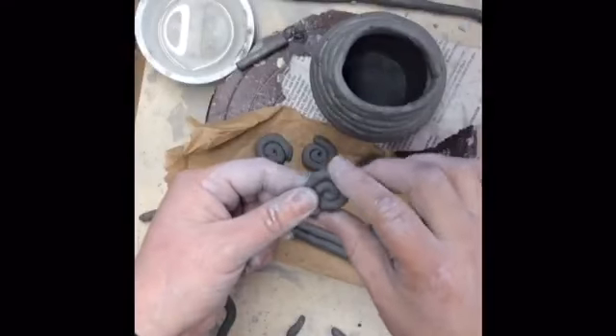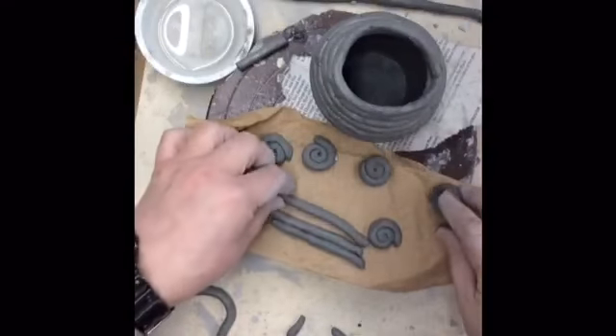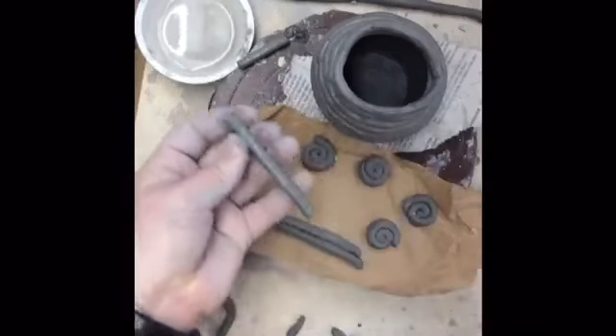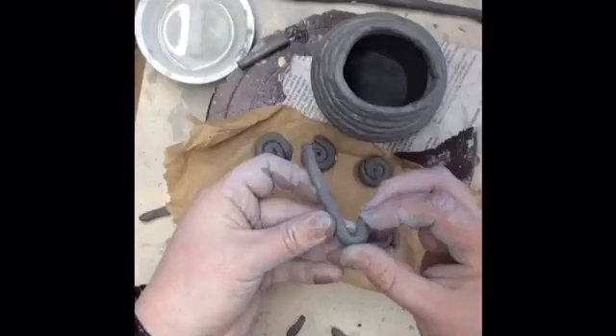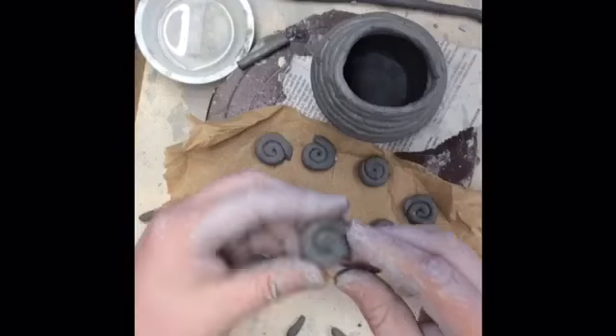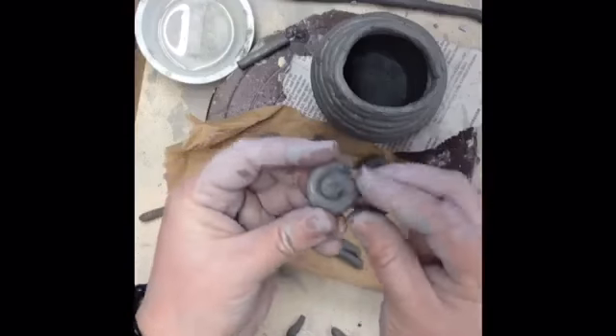To make these little spirals, I started with a bunch of pieces of coil that were about the same size so the spirals would be the same size. I scored and slipped the parts I wanted to stick together and then I rolled them up. You might get little cracks if the clay is too dry, but you can rub them out sometimes.